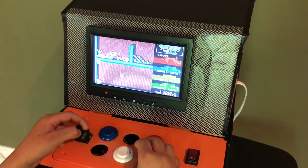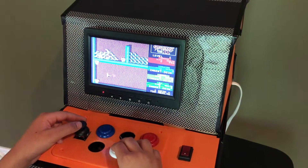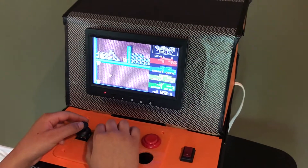Now I can use the joystick to move around. The white button fires — right now he's throwing axes — and the blue button uses magic.